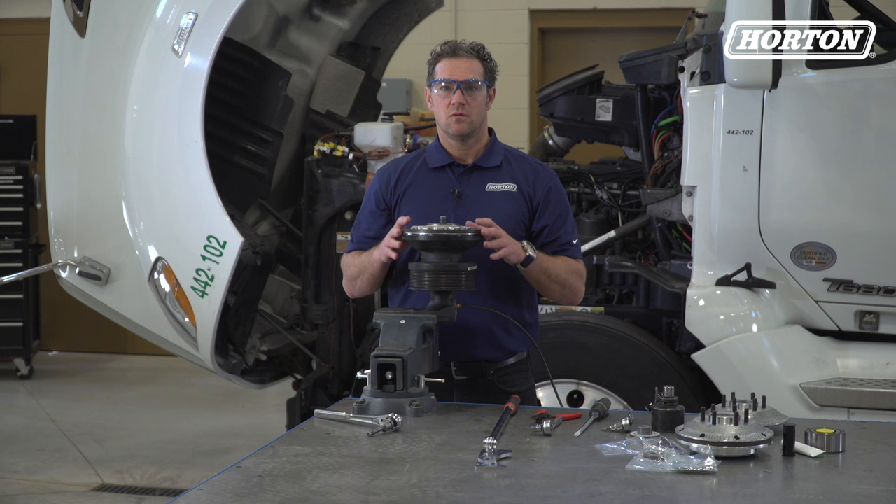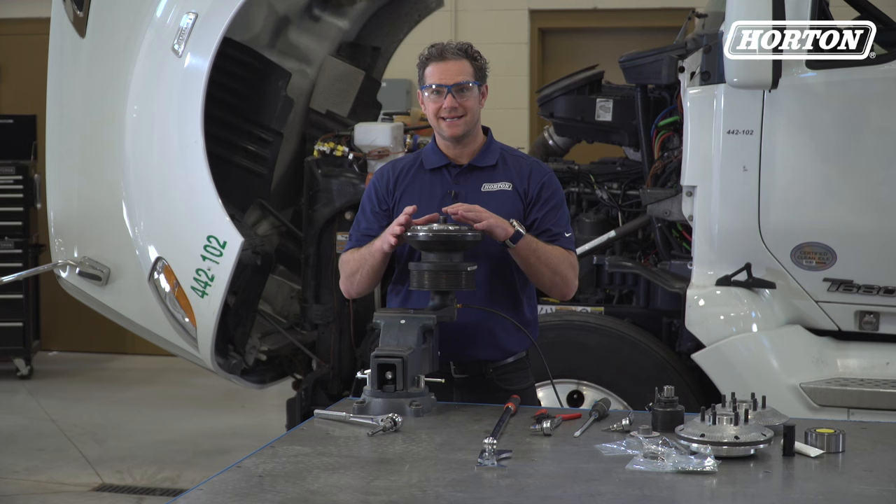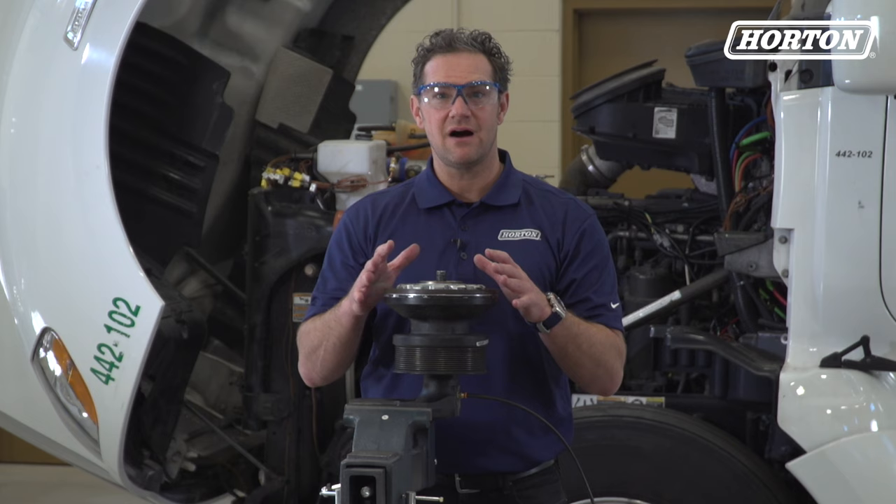Now unscrew the fan mounting disc from the jack bolt and discard the disc — a new one is provided in the repair kit. We're not going to disassemble the spring housing, as doing this can cause personal injury. Just hand tighten the cage nut onto the jack bolt and this part of the assembly will stay together, allowing us to remove it.